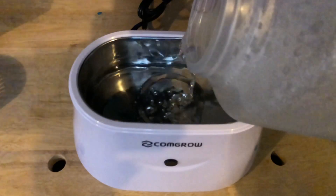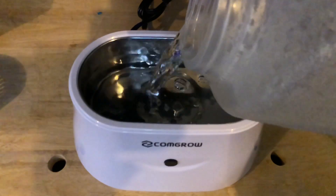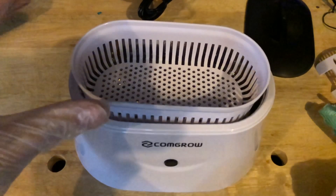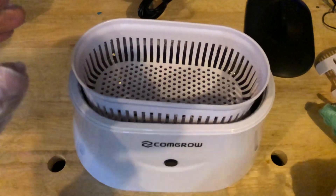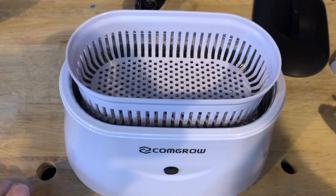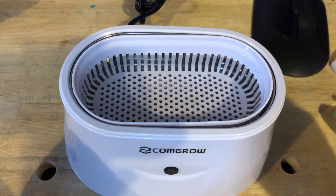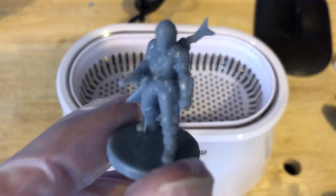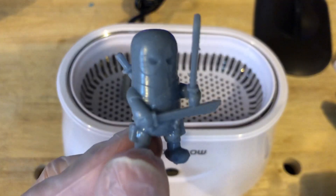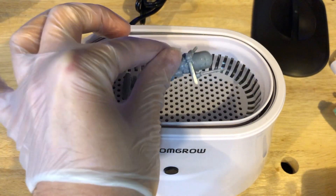Let's go ahead and fill up this ultrasonic cleaner. Again, use it with the appropriate cleaning chemicals. I'm using water for mine. Look at that — it's floating! Mandalorian, you're in first. Doink. And Deadpool. Yes. Doink.